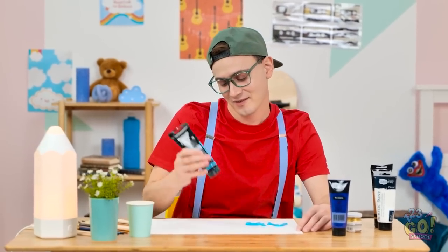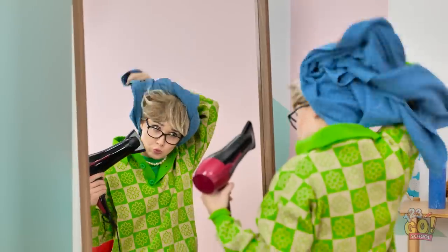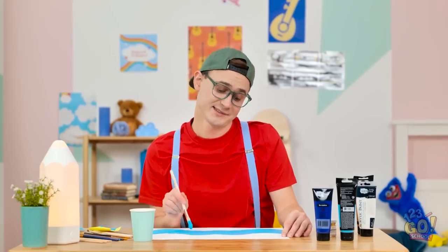It's time to create my next masterpiece! That should be enough paint — now I'll spread it out! Hi sweetie! That was a great shower! I better dry my hair! There's nothing like the wind blowing through my hair!